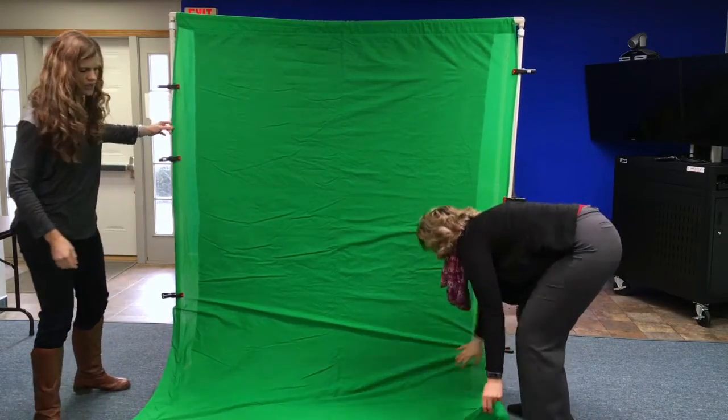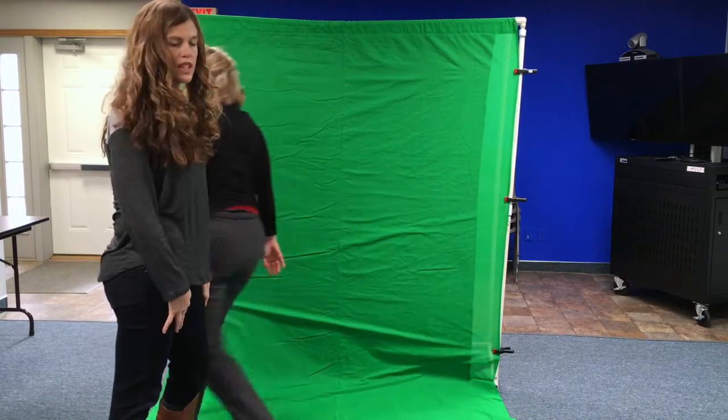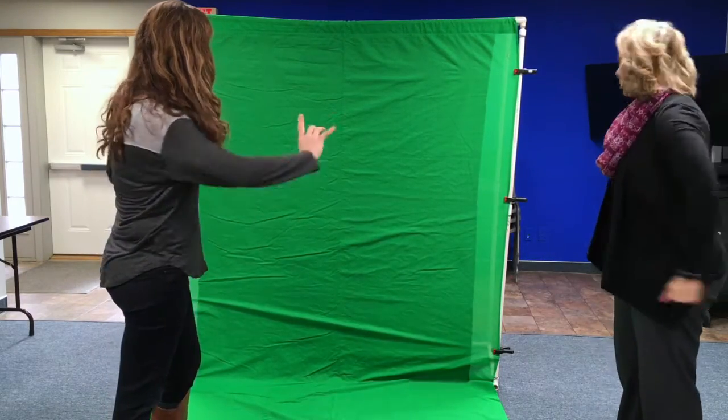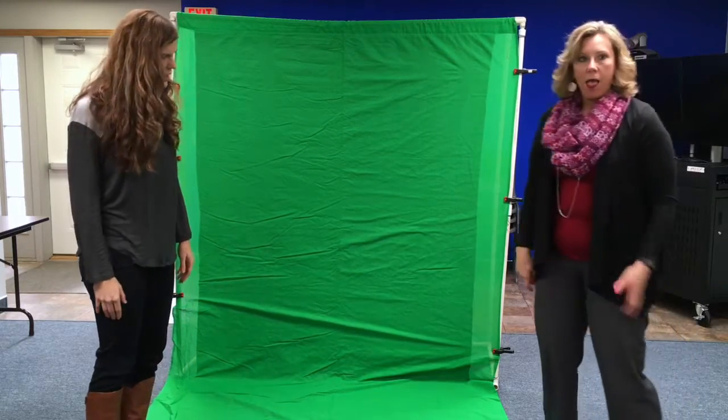If you're going to have a full-body shot, you'll want to have green underneath the student's feet as well. If not, you can position your camera accordingly and you don't need to worry about the ground. You now have a green screen.